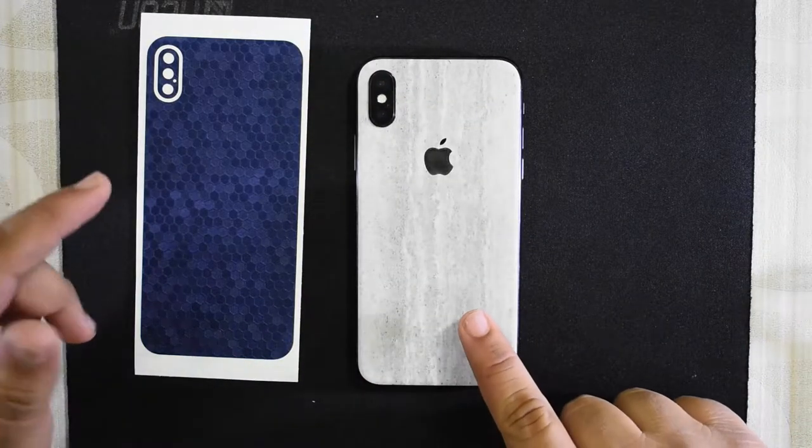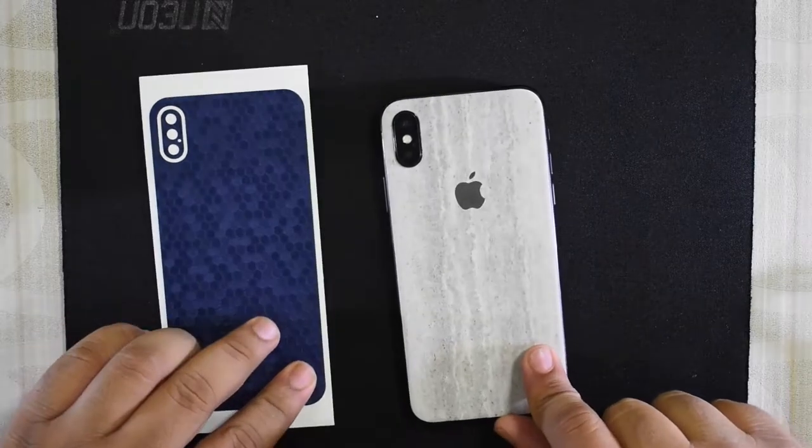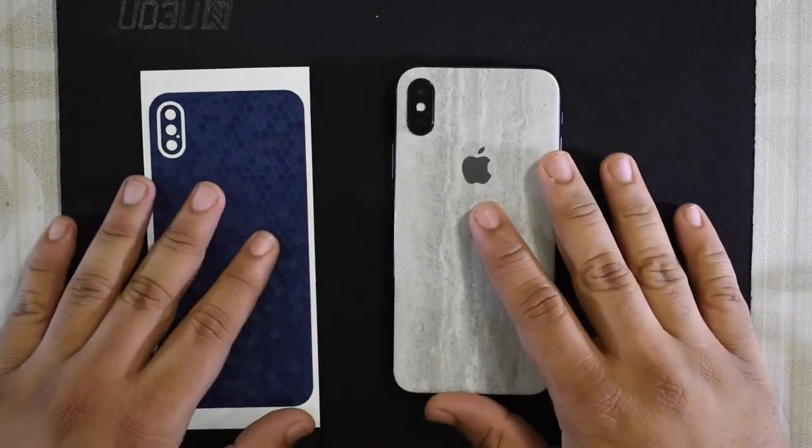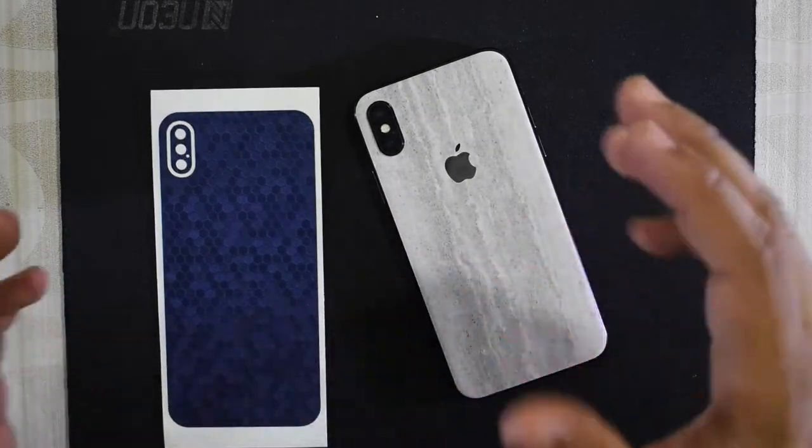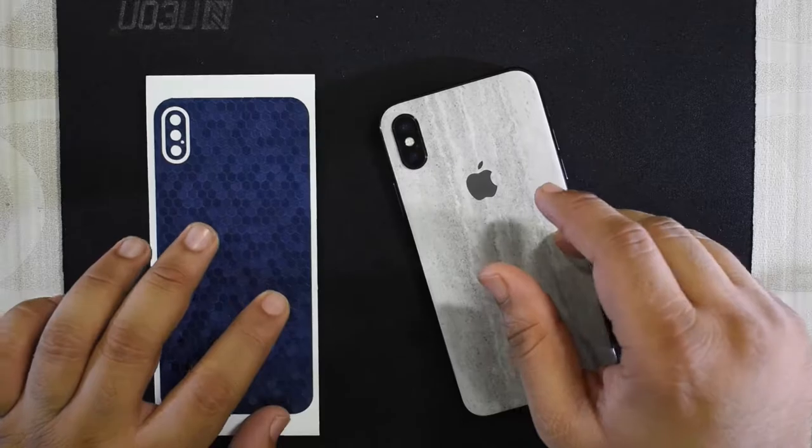In this video it's going to be out with the old and in with the new. I'm going to do a time-lapse of getting rid of this skin, then I'll show you the new one all around, install it, and then we'll see the final result. So let's get right into it.